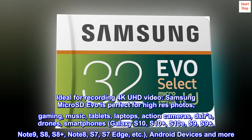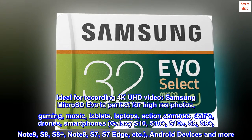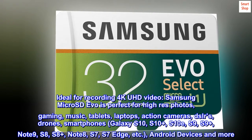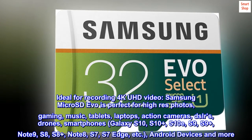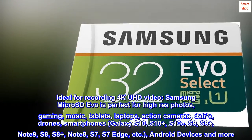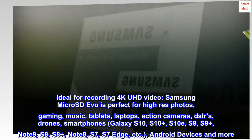Compatible with DSLRs, drones, smartphones — including Galaxy S10, S10+, S10e, S9, S9+, Note 9, S8, S8+, Note 8, S7, S7 Edge — and other Android devices and more.